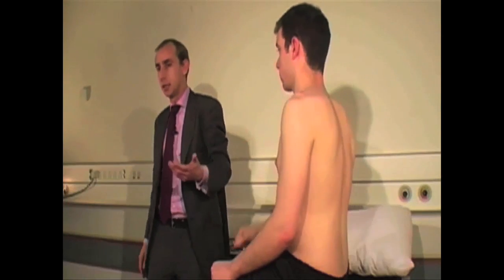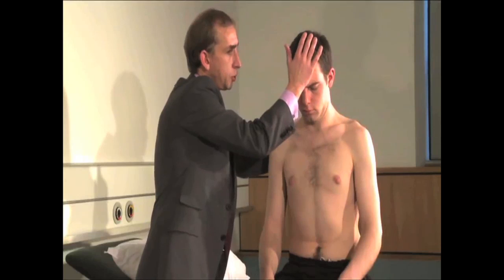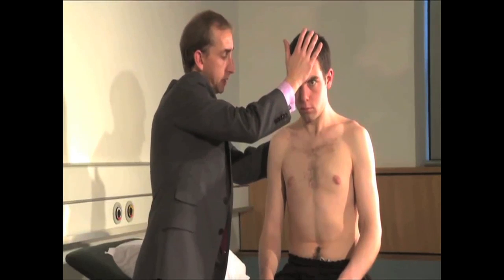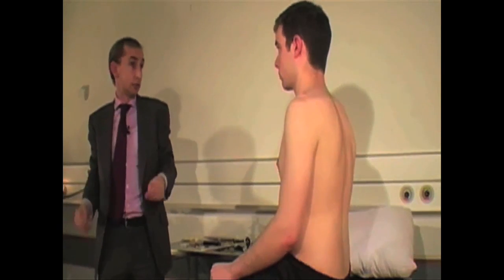I would recommend at this stage that you also test the neck muscles, particularly in conditions such as motor neuron disease and myasthenia gravis, as the neck flexors tend to get affected quite early. Put your chin to your chest — I'm going to put my hand on your forehead. Don't let me hurt you, but push against my hand as hard as you can, a bit like a headbutt. So always check those just while you're in the vicinity. And that really is all there is to the spinal accessory nerve.